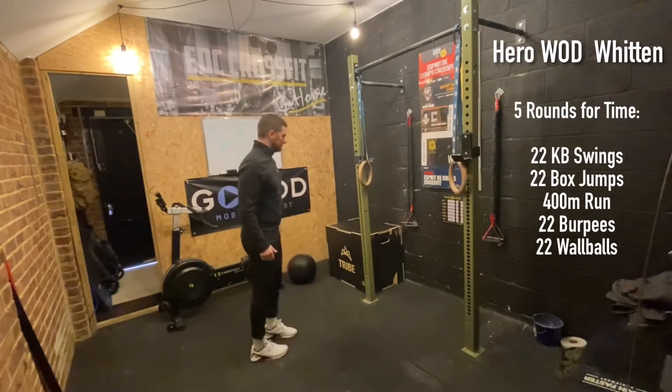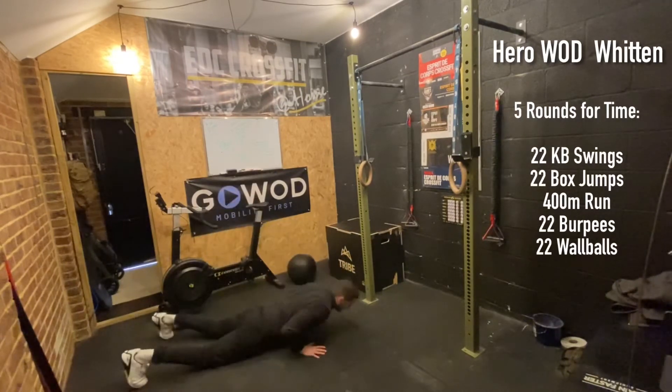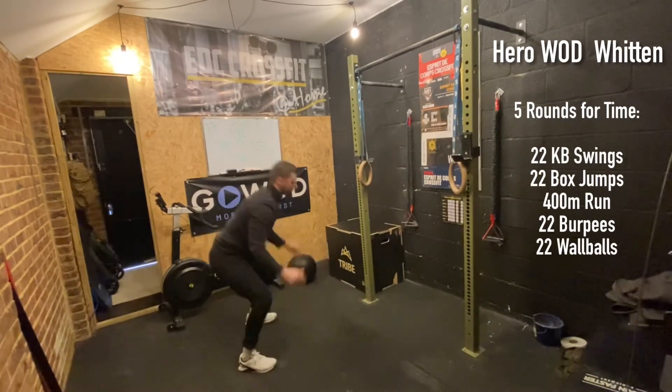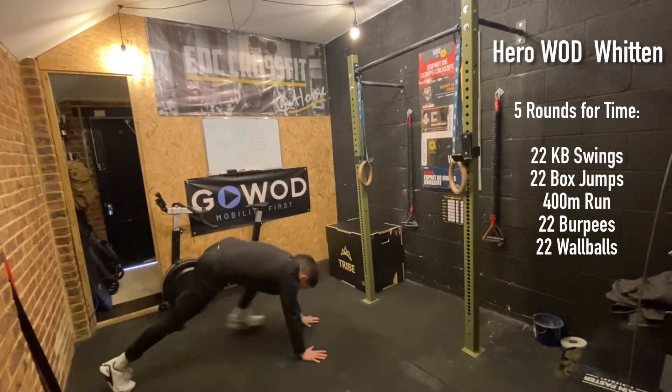The next movement is our burpee. We start in the standing position, then bring ourselves down to the ground, shoot both feet out, hips to the floor and touch, tuck both feet back in, jump and clap. Or you can step yourself down, hips to the floor and touch, step yourself back in, jump and clap.